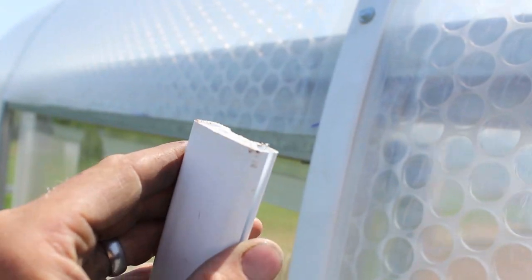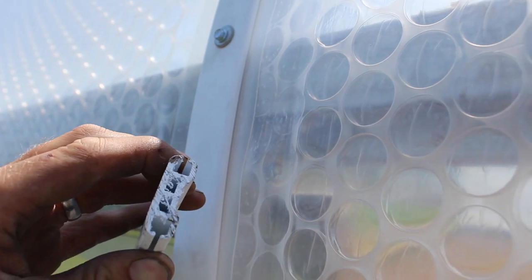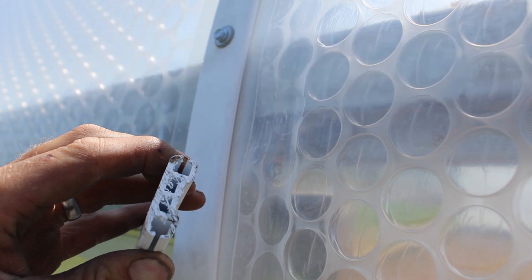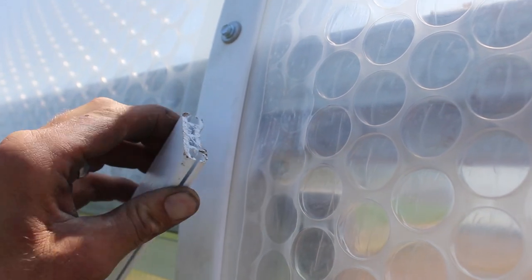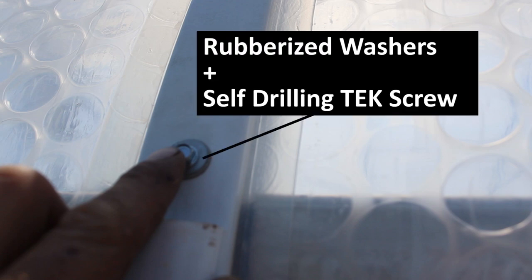Let's take a closer look at the channel. It goes right on the hoop as shown here, and you can see there are two slots — this is what each edge of the plastic will slide through. There's a slit down the full length of it, and that's what allows the Solar App to slide over the hoop from one side of the structure to the other. This channel is installed on each of the hoops over the top with self-tapping, self-drilling tek screws and rubberized washers, as you can see here.